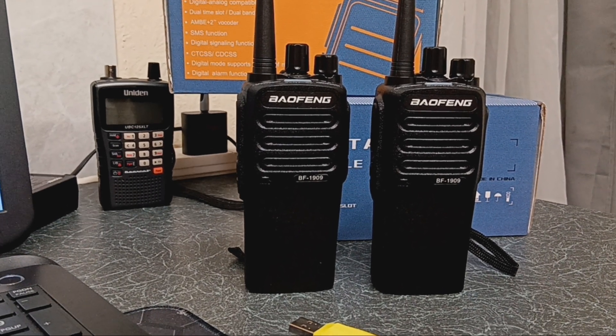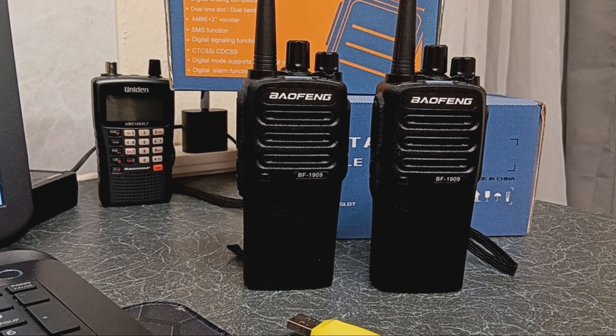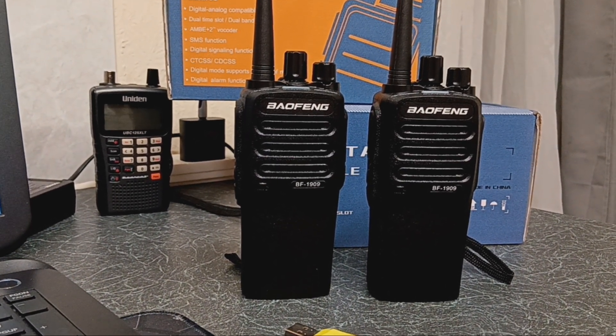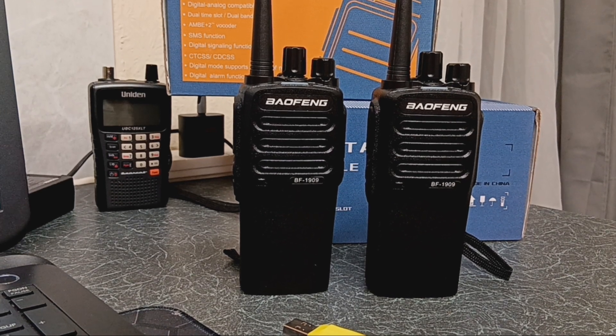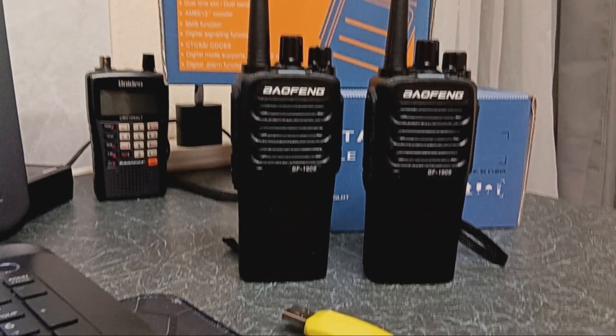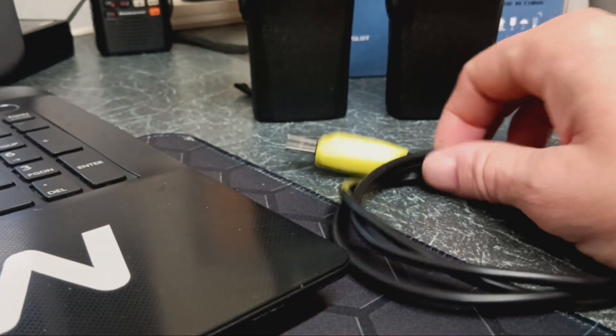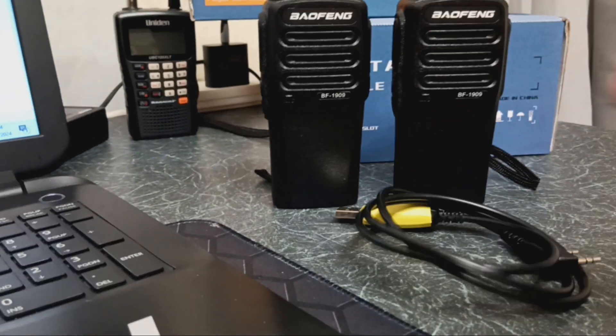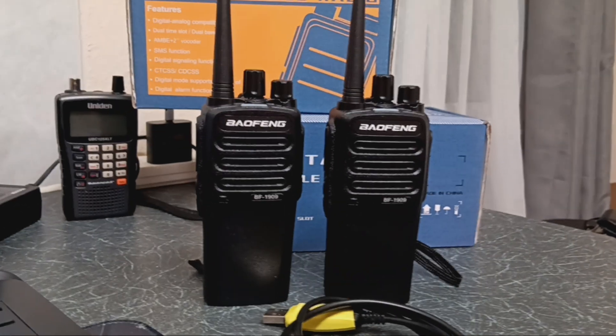Couldn't get anything to work whatsoever — pulling out the hair I've got on my head, having a hissy fit, thinking it's not working. Plugged in my genuine Baofeng Kenwood-style programming lead. Read — nothing. Radio string, no communication to radio.